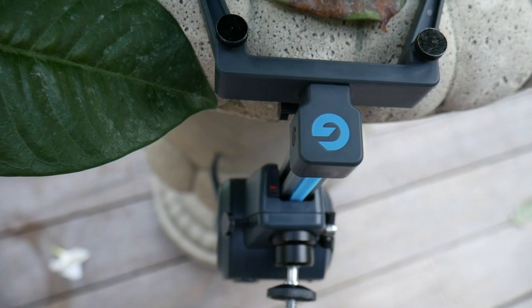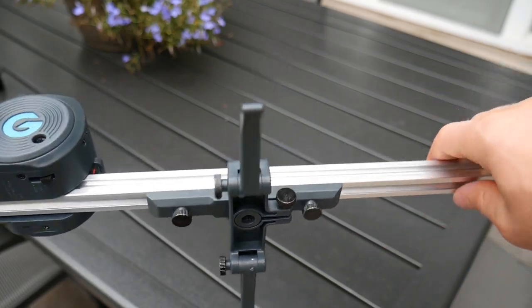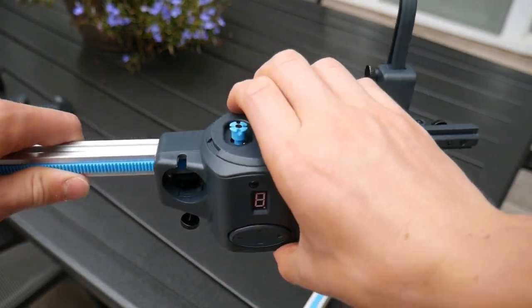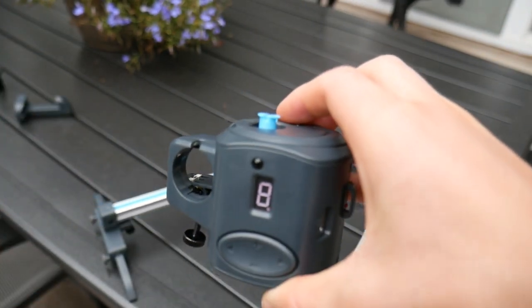Just like the setup process, transforming this into a video head is extremely simple. Start by unscrewing one of the screws on the middle set of feet, then pull off one side of the track. From there, pull out that blue clover pin, which allows the motor to slide right off the track.